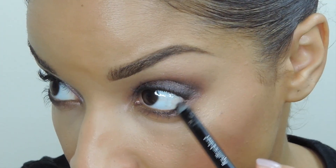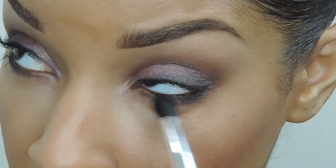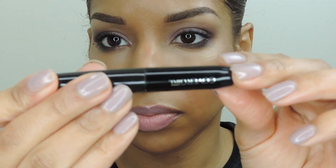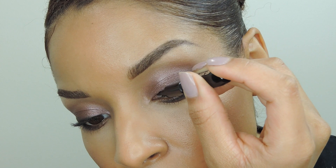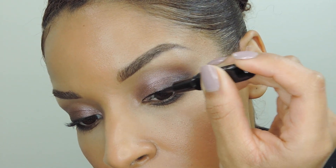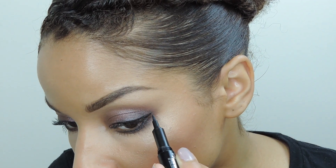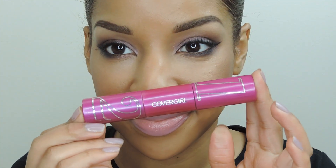See how easy it just blends out? You want to do the same thing on your lower lash line. Now I'm going to go in with Covergirl's Bombshell Intensify Liquid Liner — this liner has a felt tip applicator, the liquid is super dark and goes on so smoothly, and it's easy to apply for any beginner or advanced makeup user.